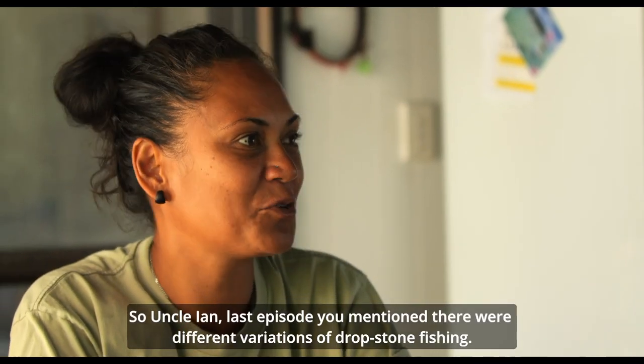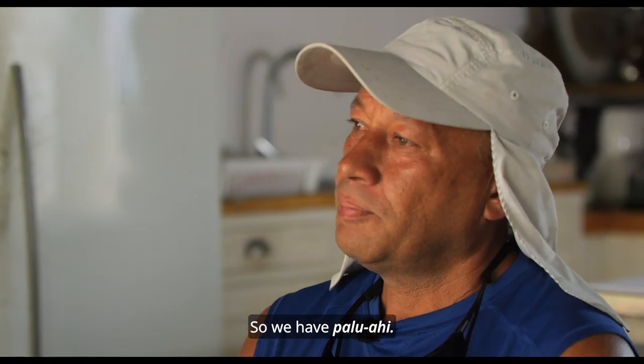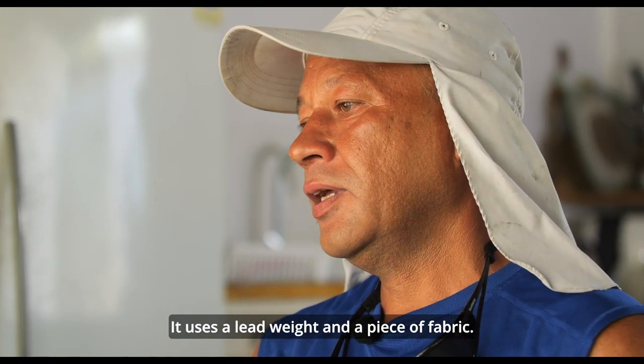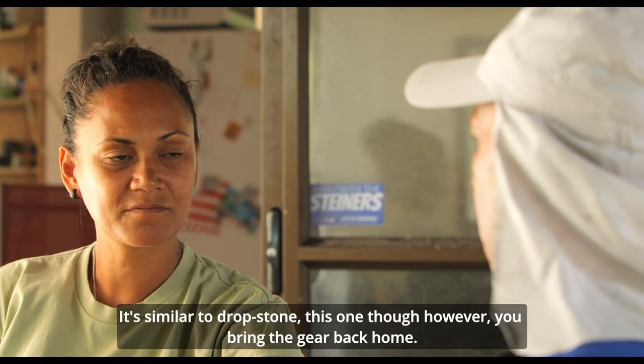Last episode, you mentioned there were different variations of dropstone fishing. What are these? We have paluwahi. Palu means chum, ahi means tuna. It uses a lead weight and a piece of fabric. It's similar to dropstone.